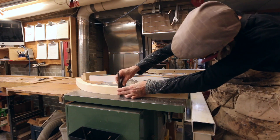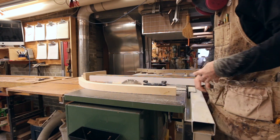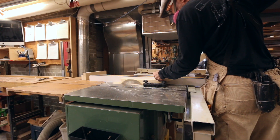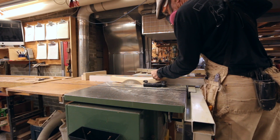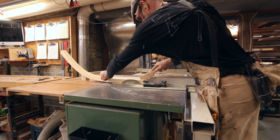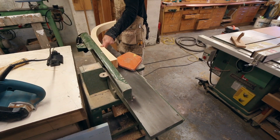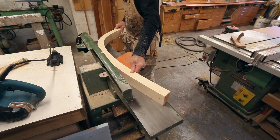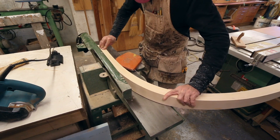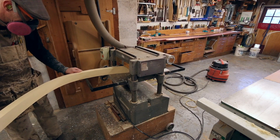If all went well I should have a nice square face, so I'll check that in a few spots and make sure there isn't any wind. Then I'll mark our reference faces. With one side trued up, I'll readjust the fence and rip it down to close to its finished thickness, leaving a little extra to sand off, hand plane, or pass through the smaller thickness planer. The stem is much larger and unwieldy, so I'll use the jointer to clean up one face instead, then use the thickness planer to bring those two faces parallel.